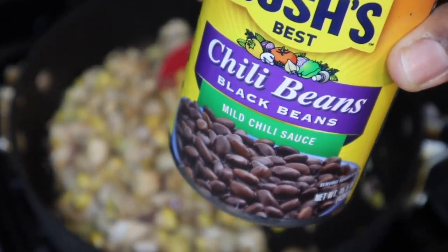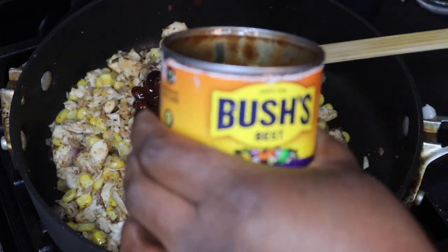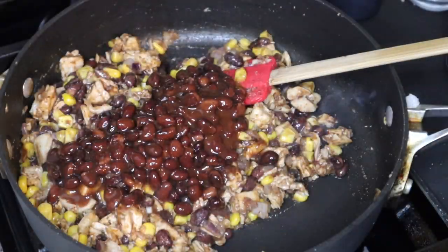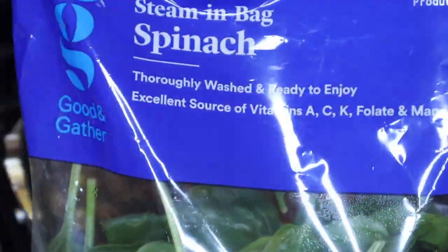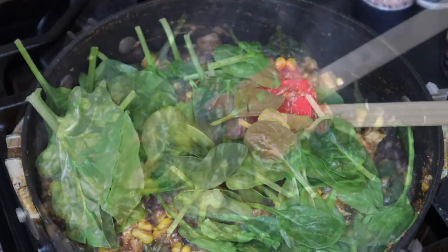You may have tried the southwest egg rolls at Chili's — this is my version of that, it's not a copycat but it's my version. I'm adding in some black beans, and these are in the chili sauce. I chose to get the ones in the sauce because I wanted the additional flavor, but you can use regular black beans — just make sure you drain and rinse them first.